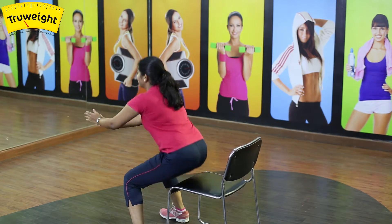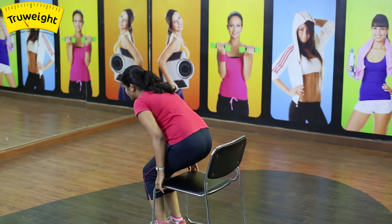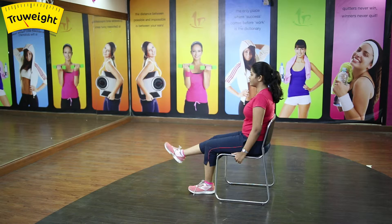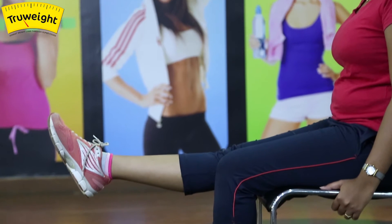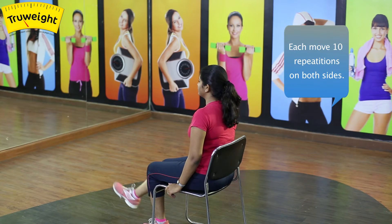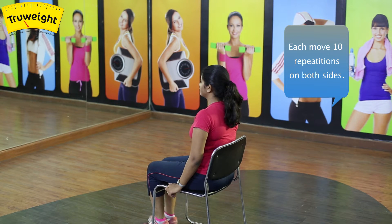Sit relaxed in the chair. Extend your leg up, feeling the contraction in your quadriceps, then bring your leg back down. When extending your leg, try to hold it for five counts before placing it down.